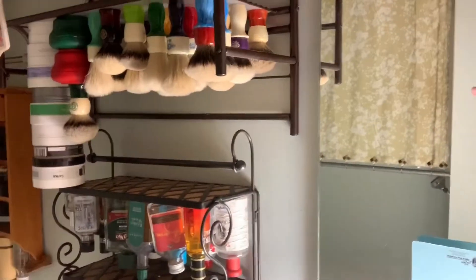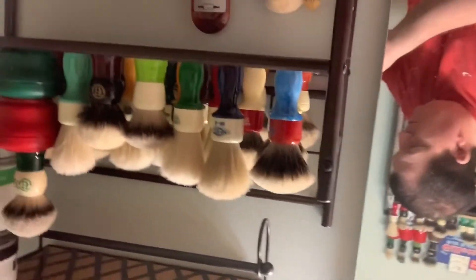I want to thank everybody for their support this last year — it's been great. I really enjoy these brushes. I'm going to flip the camera around to show you. I'm running out of room for these brushes. We're going to use this YouTube channel to promote the brand and do more giveaways. Once I hit that break-even point I don't mind paying it forward — that's just how I am, and a lot of other artisans are the same way. That's what makes this community so great.